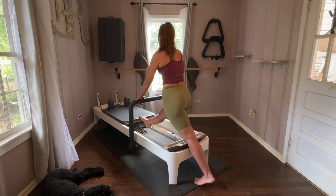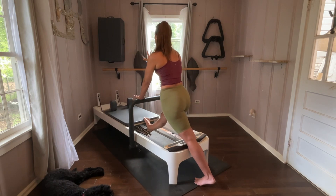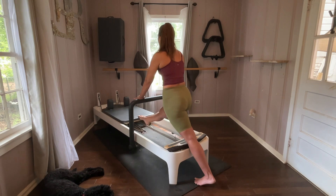Full range of motion again. Square yourself off — by squaring myself off, I'm squared up to this wall in front of me, like I would lay on that wall. Same with my hips — not rotated. Let's come up out of this all the way.